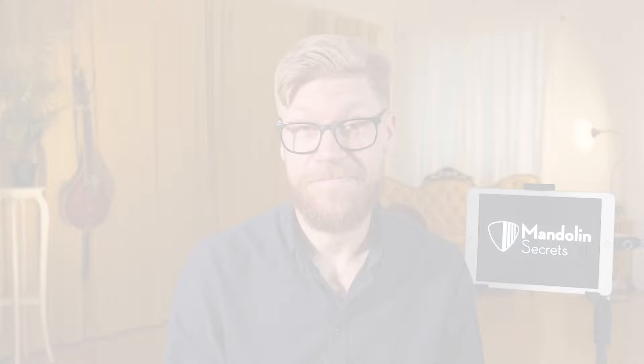As always, if you like this video, please hit the thumbs up. I would also be very happy if you would leave a comment below letting us know your story with Old Dangerfield. Have you played this tune? Have you heard it? What is your story? Please let us know. I'm pretty sure it's a tune you're going to enjoy. All right, my friend, thank you so much for watching. See you in a new video soon — the C part is coming up.